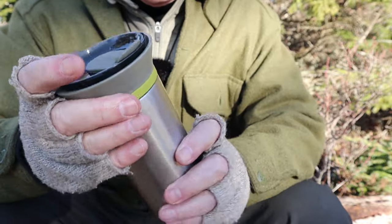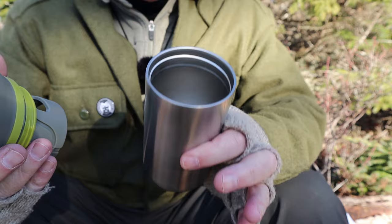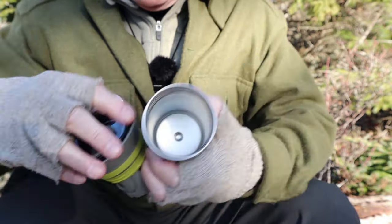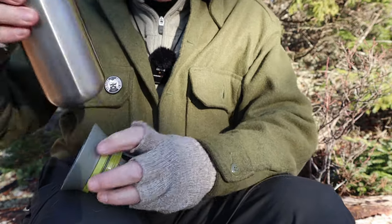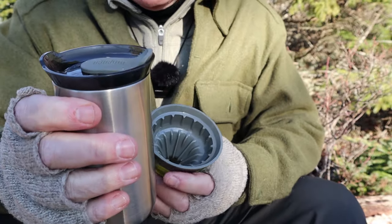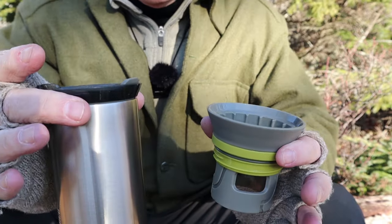Basically what you get is a double-wall stainless steel mug that keeps your coffee warm for a long, long time. You also get a sippy lid which screws on and has a silicone closure on it. It works well — if you shake it hard enough you could probably get something to spill out, but for the most part I haven't had that issue.